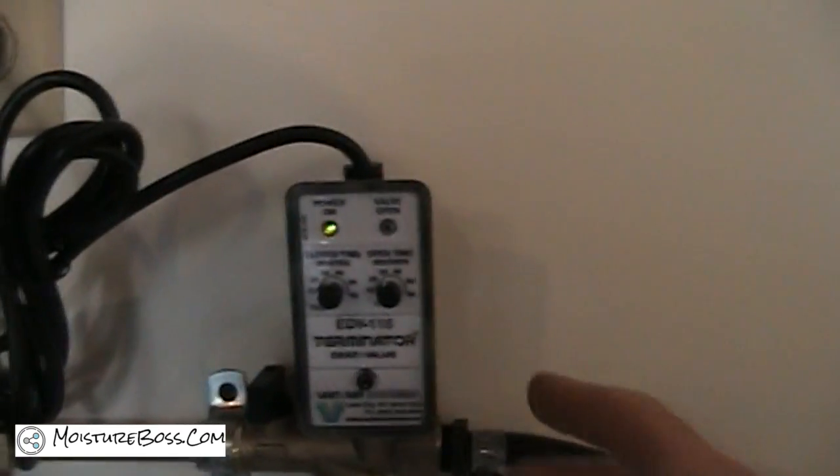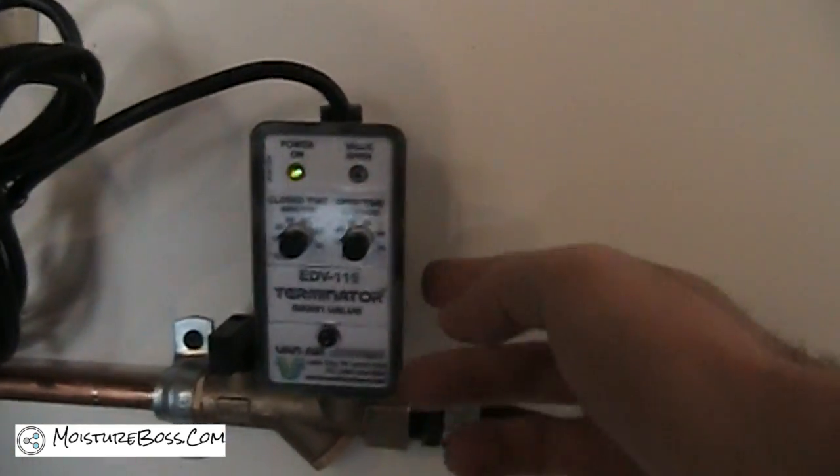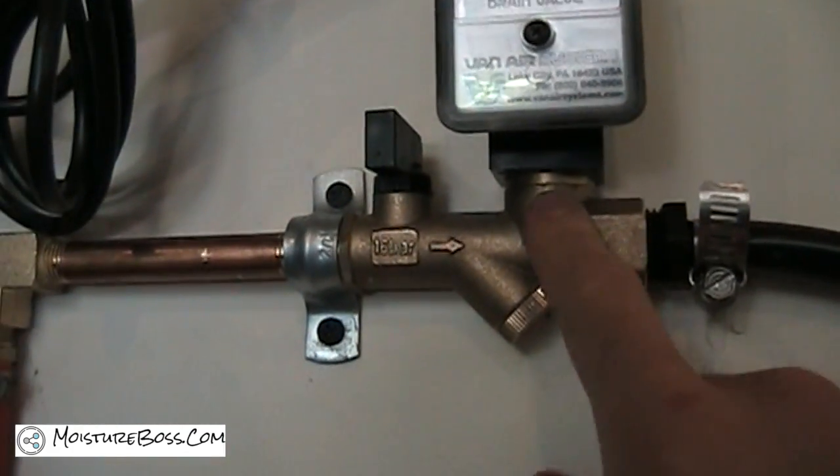The tank drain is pretty simple. It consists of a timer, a solenoid coil, and a valve body.